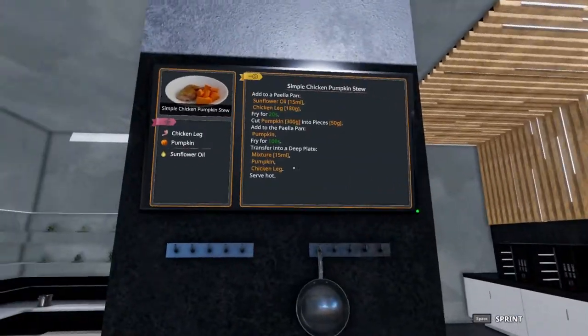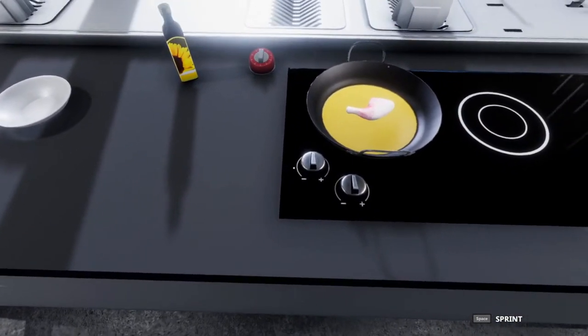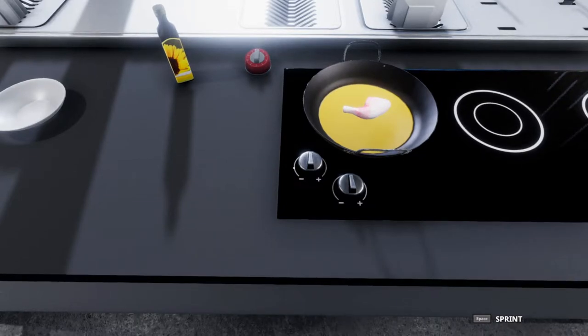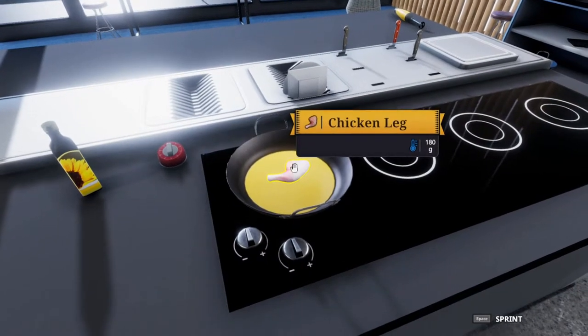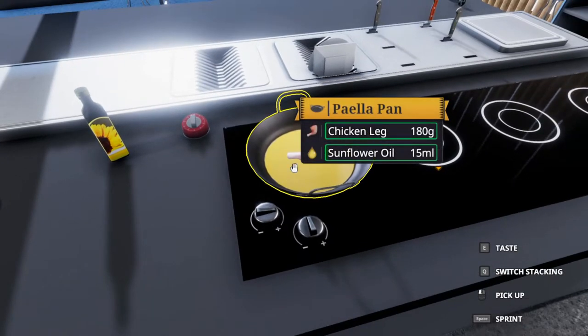Let's put the chicken leg in and this is going to fry for 20 seconds. I'm going to put a timer on this and make sure we get 20 seconds exact. It would help if I started and turned on the oven.